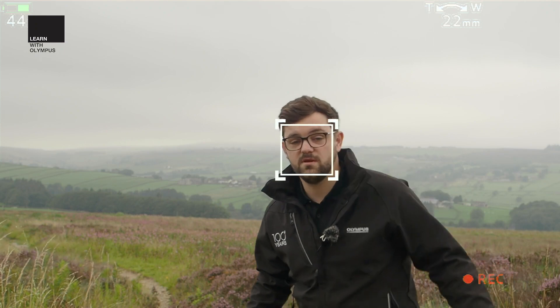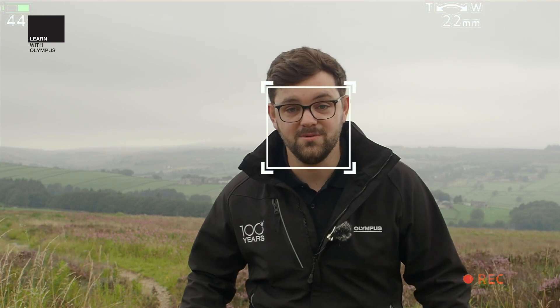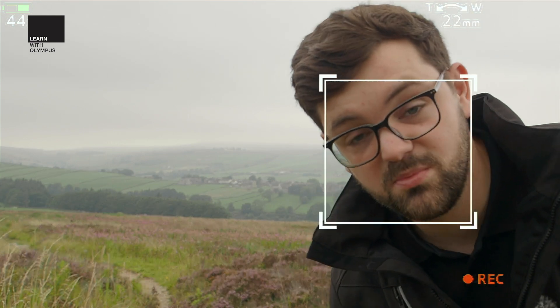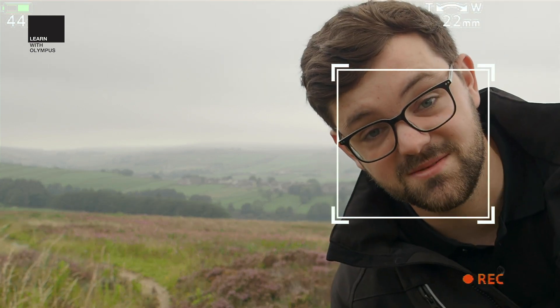The white box around my face will follow me around the frame no matter what I do, so even if I go out of shot and then come back into shot, it will pick me up immediately and track my face perfectly.